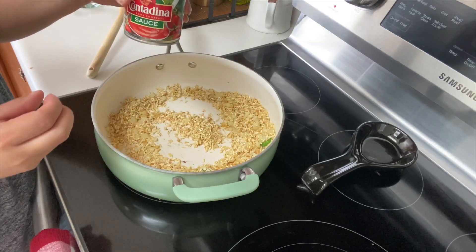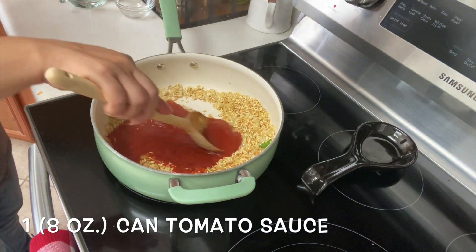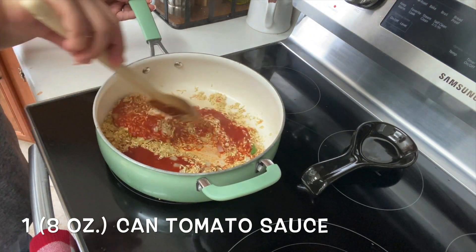I'm going to add one eight-ounce can of tomato sauce. Now you can also use just half a can of tomato sauce — that'll work as well. I usually like to put the whole can.